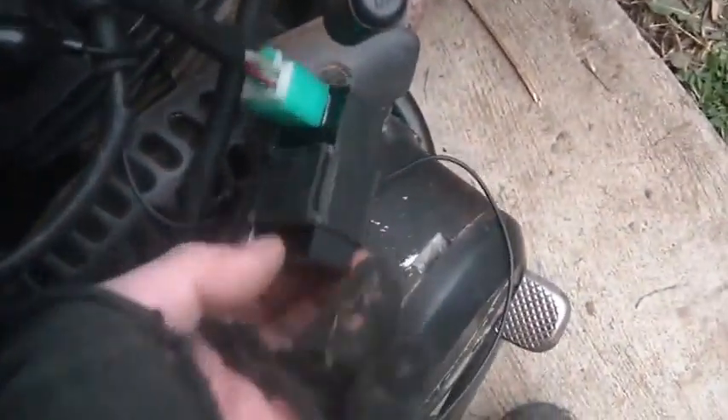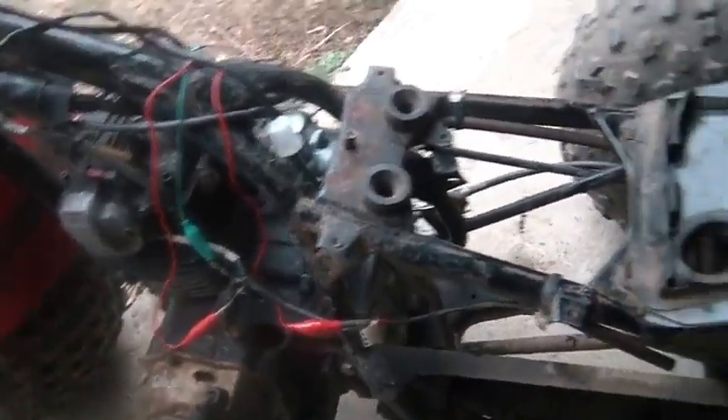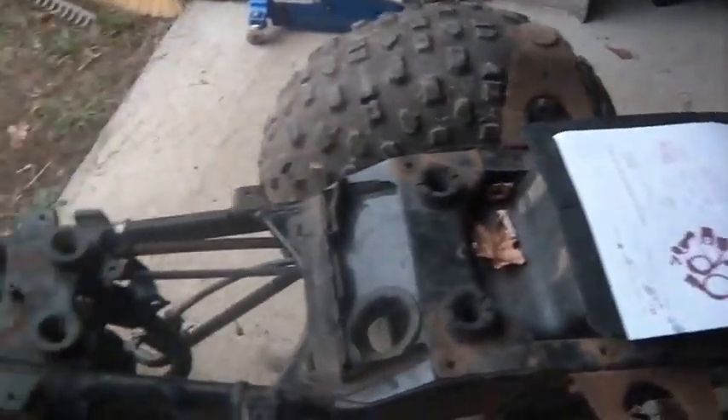This thing plugs in where it's supposed to plug in, this guy plugs in where it's supposed to plug in, that plugs in where it's supposed to plug in. Hook up the spark plug wire. You've got $19 invested — $19 bucks. Why would you start buying individual parts when you can buy it all for $19? See this kind of crap? Forget about it — forgotten.